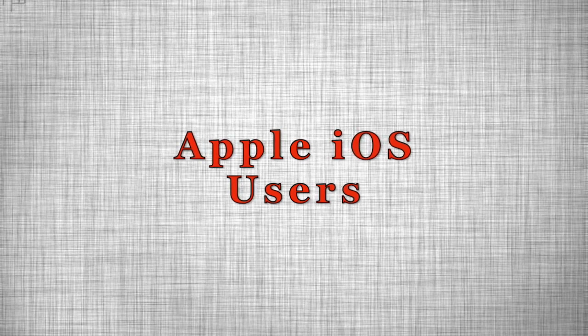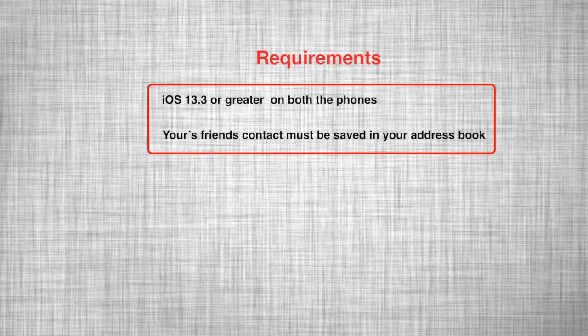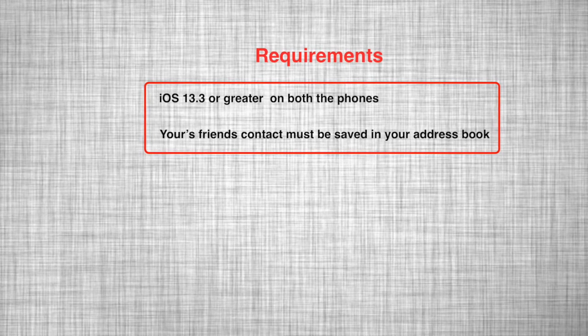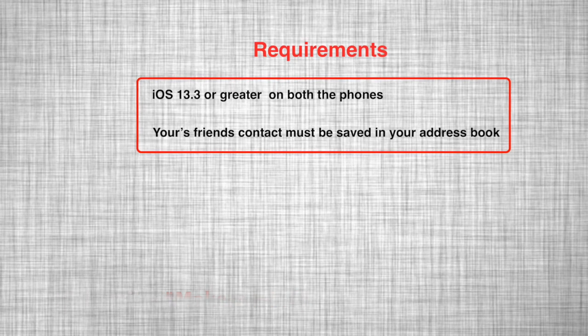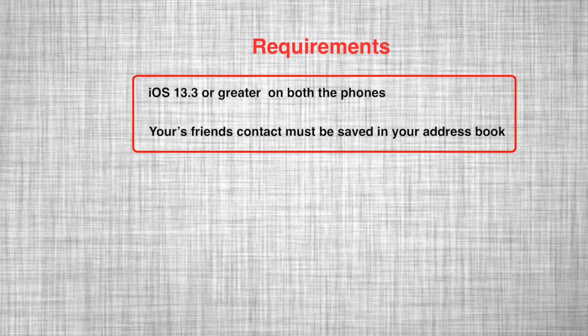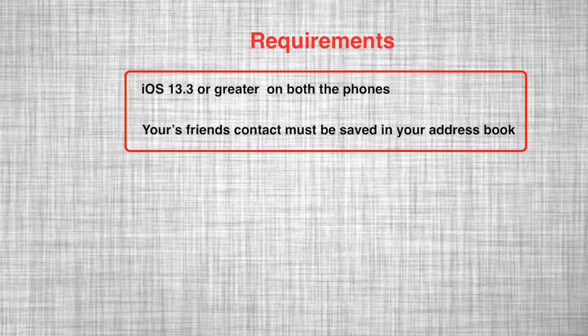For Apple iOS users it's even easier. The requirement to share a Wi-Fi password is that both phones need to be on iOS 13.3 or more, and your friend's contact has to be saved in your phone. Let's see how you can share your Wi-Fi password.